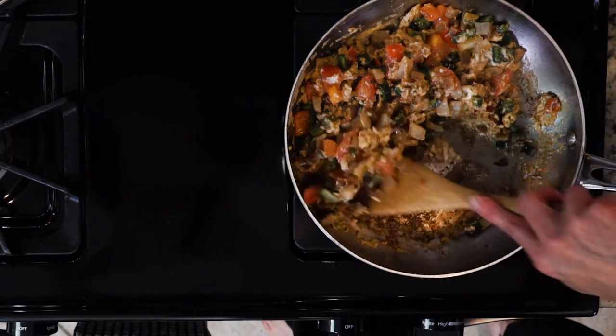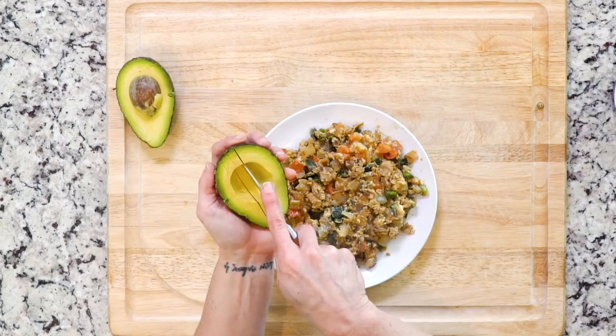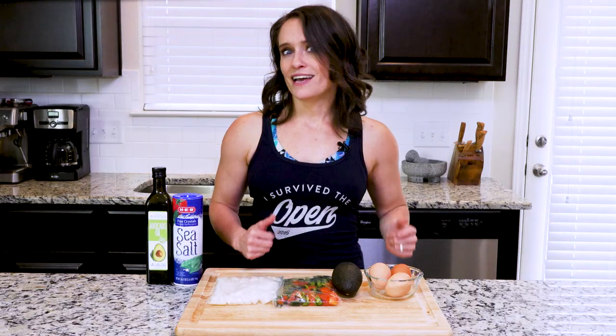After you turn off the heat, mix the eggs in the pan one more time, then plate the eggs and sprinkle with a pinch of salt. Top the eggs with sliced avocado and get eating.